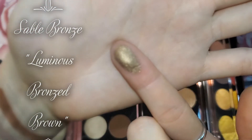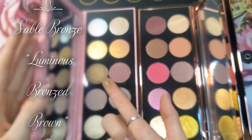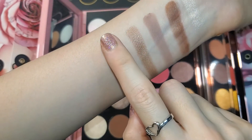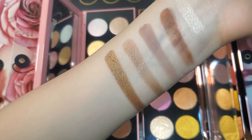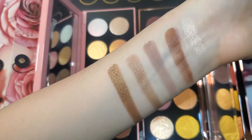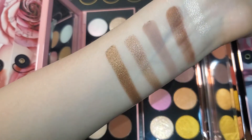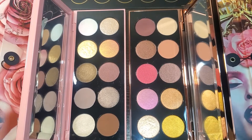Next this shade is called Sable Bronze. Wow — it's lighter than I expected on my finger, because in the pan I thought it was going to be a little darker. To me it looks like a warm brown shimmer — oh my gosh, beautiful color. It's almost like an antique bronze, very pretty, and it does have gold shimmers in there as well. Here's what that one looks like.